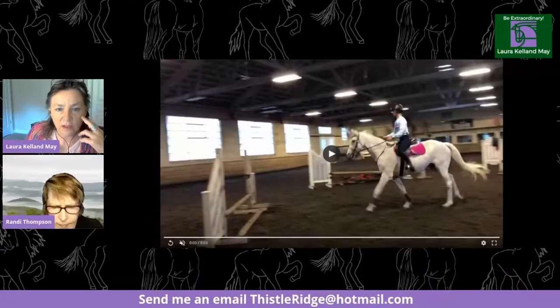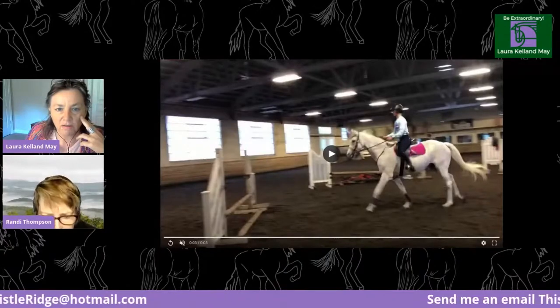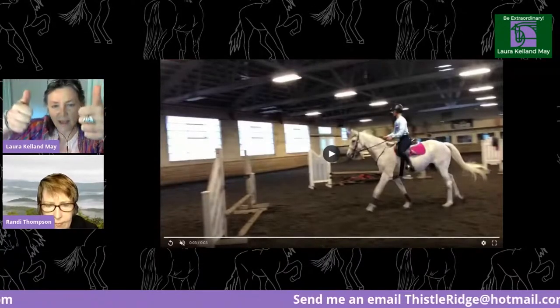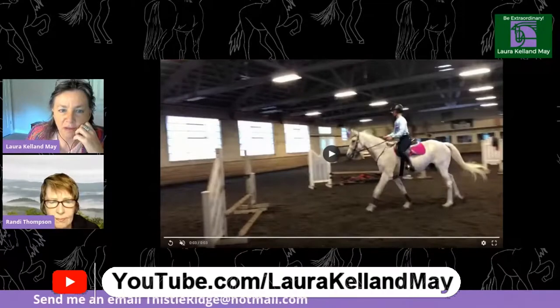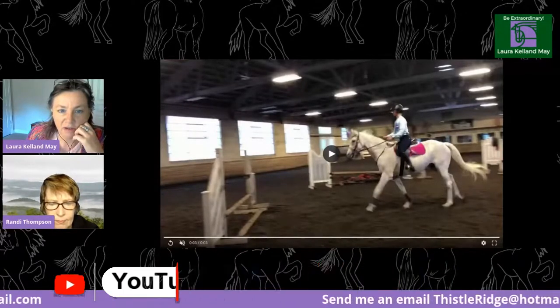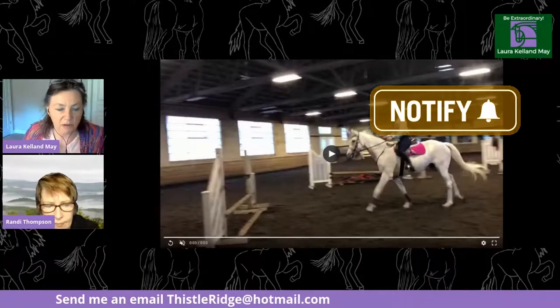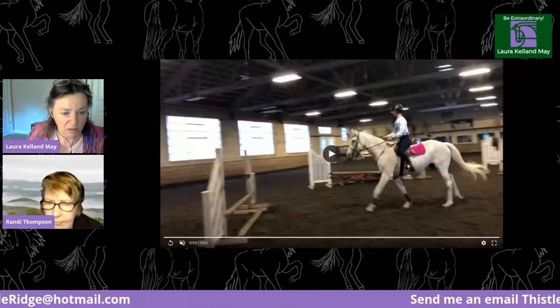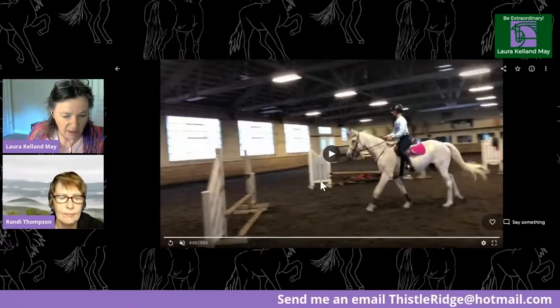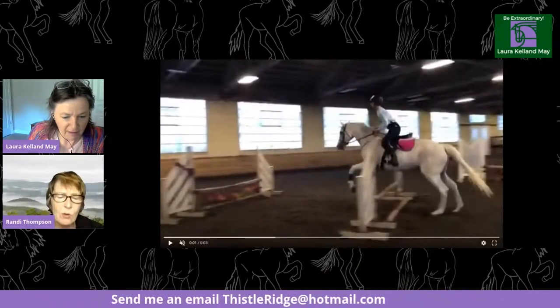This is Veronica. Thanks to the quarantine, I've had lots of time on my hands and have been watching your videos non-stop. I find all of them, especially the position reviews, extremely helpful. I'm 17 and have been writing for six years. Thank you so much for your time and advice — so amazing that you're offering these videos. Well, we appreciate you watching! Okay, so here is Veronica.